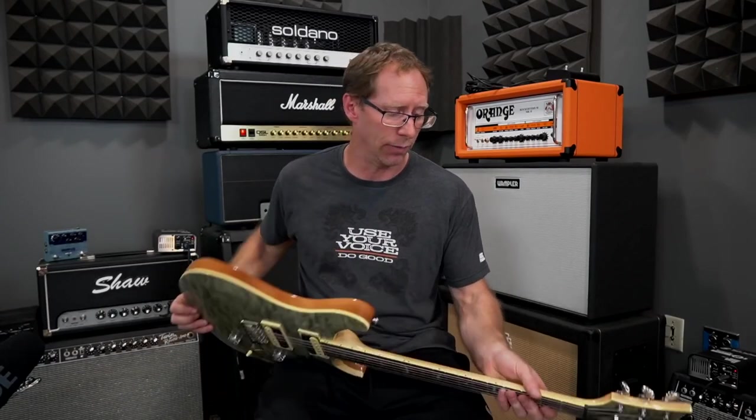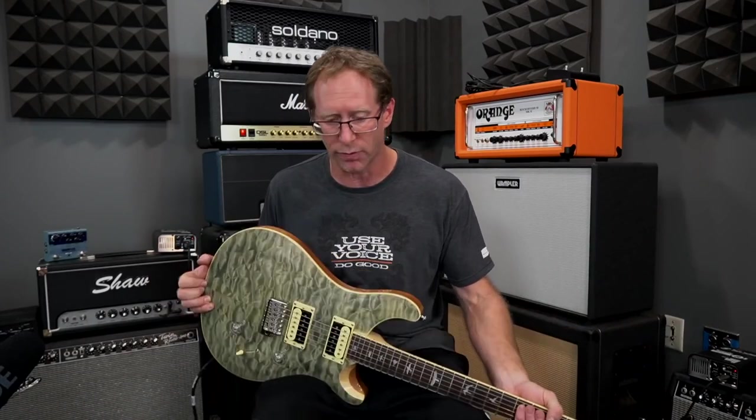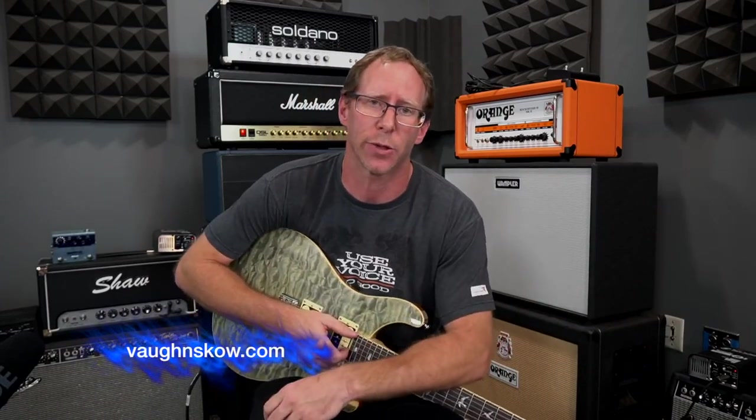All in all, it's a great switch. I'm very glad I got these pickups from Von Scow, so make sure you check it out. I'll put the link in the description below.